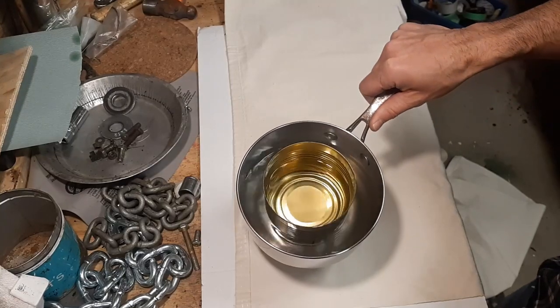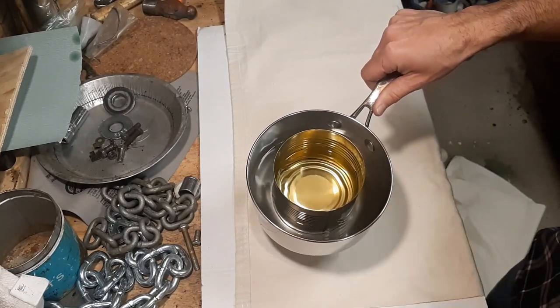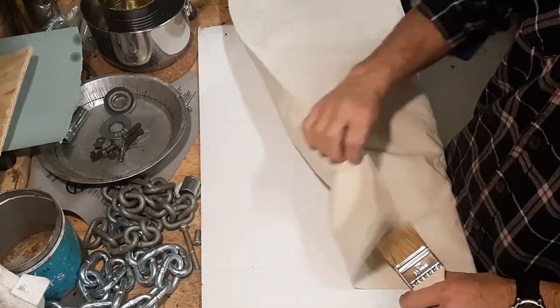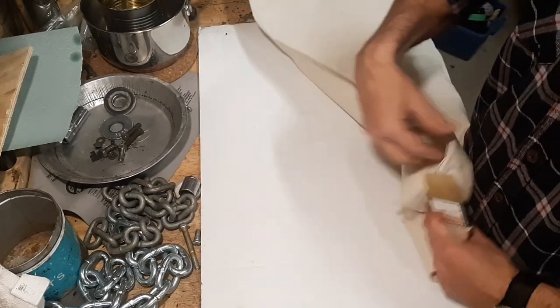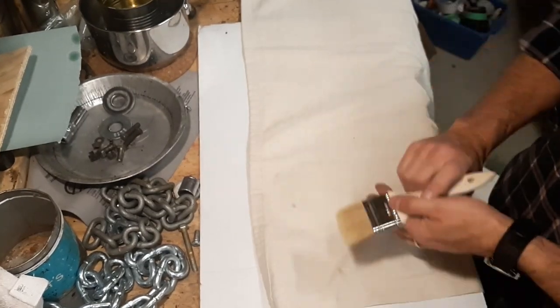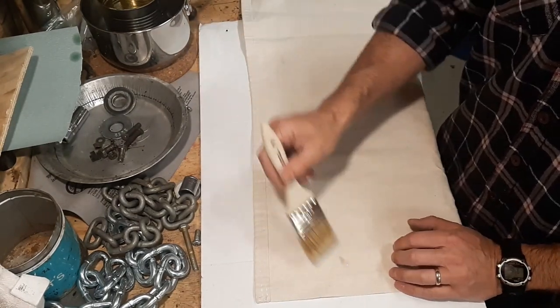My wax is all melted. I've left it in the pot with the hot water, which will hopefully help keep the wax liquid a little bit longer. I have my tarp ready to start brushing that on. I've put a piece of plastic underneath it — I don't want to get wax on my workbench. So let's get to it.